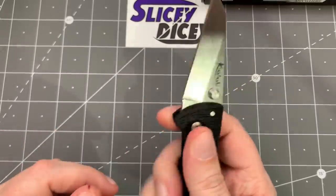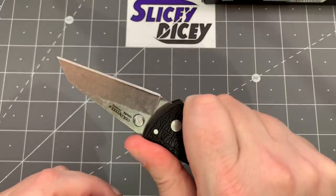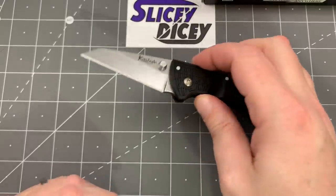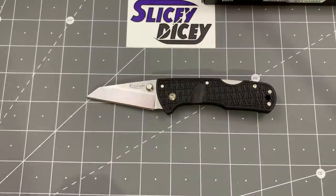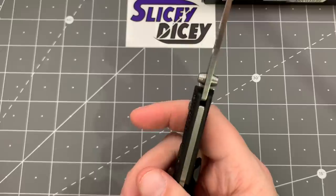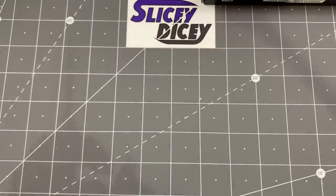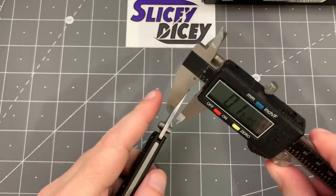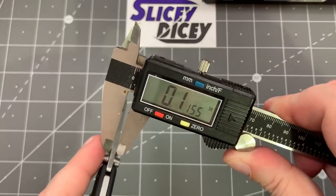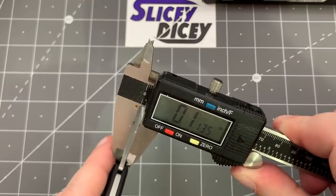I've never dealt with that steel before; we'll see how it does. It's also $43 on the Cold Steel site, so I don't know if they're price fixing or if it's going to be a little cheaper other places. It's super comfortable in the hand for sure. Pretty small blade — two and a half inch blade, six and a half inches long. We'll check the blade stock — they do it in millimeters on their site, so about three millimeters. Pretty thin for a Cold Steel, around 2.15 thousandths.